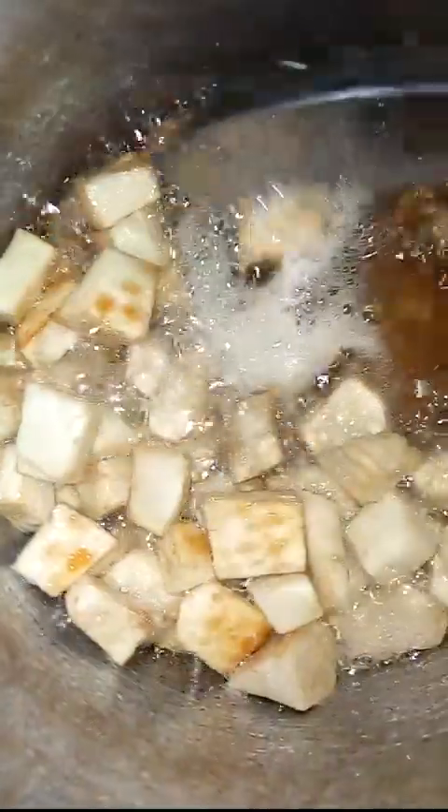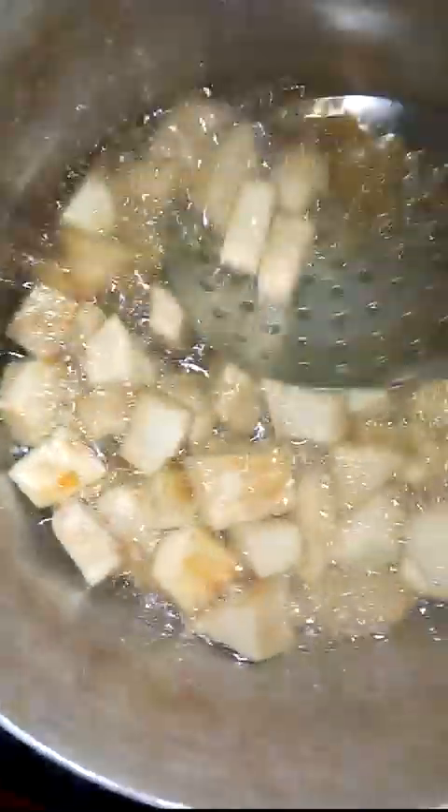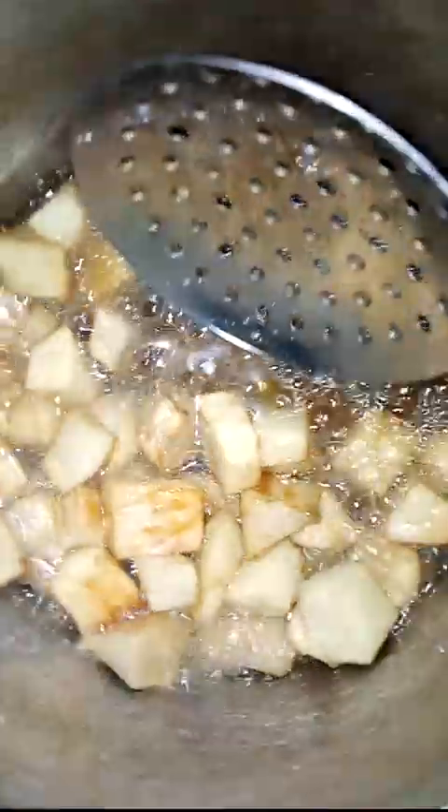I am frying mine because I don't want it to be too soft after it has stayed for some time — like after taking it for lunch, I don't want it to be too soft later.